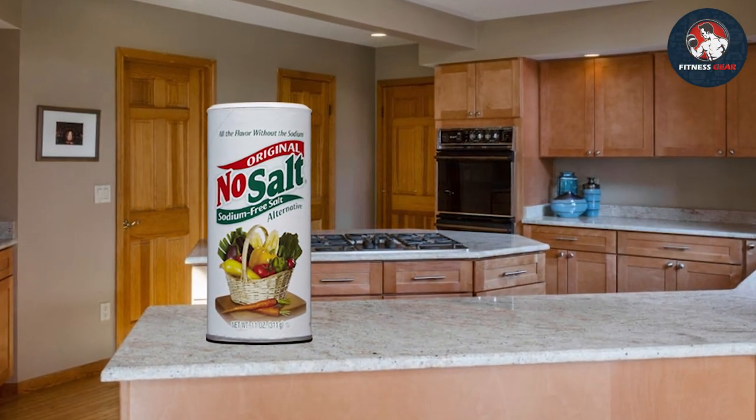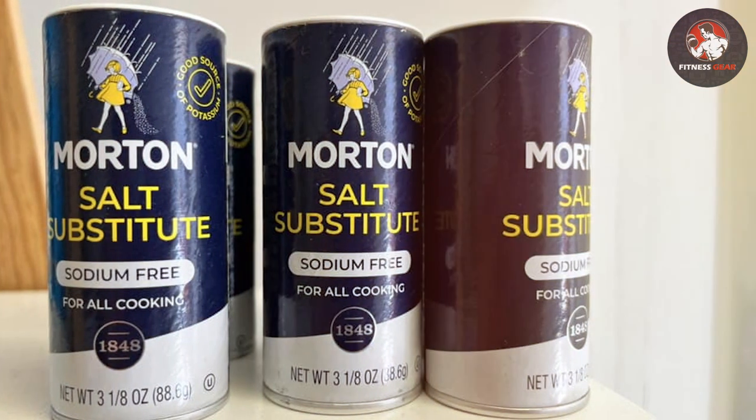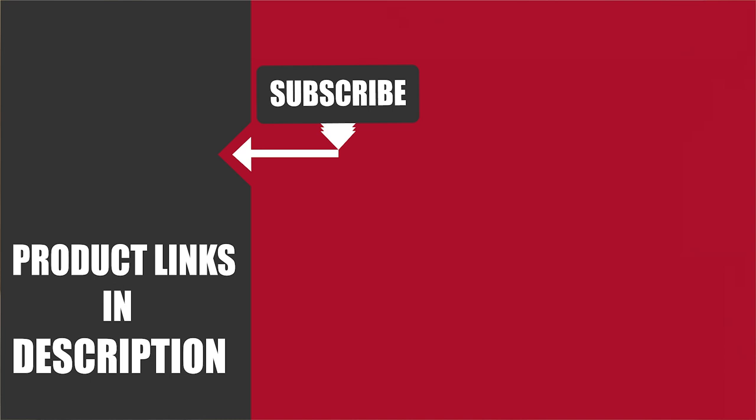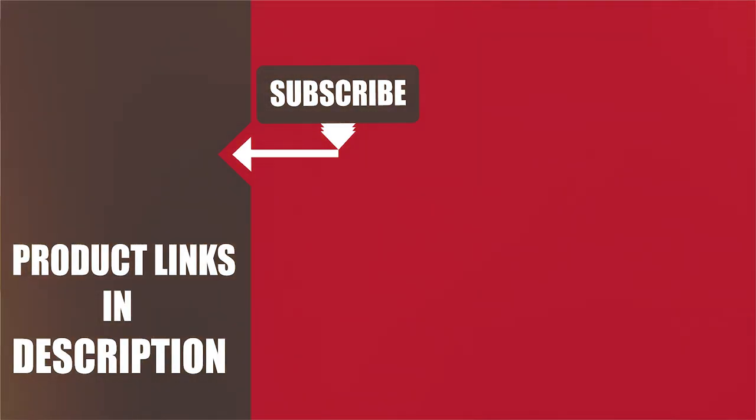And there you have it, folks — five fantastic alternatives to salt that will elevate your cooking game. We hope you found these tips helpful and inspiring. Don't forget to like, share, and subscribe for more culinary adventures. Keep experimenting in your kitchen, and remember: flavor is king. Until next time, happy cooking!